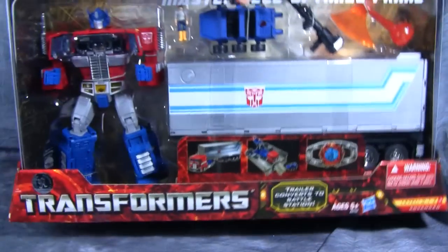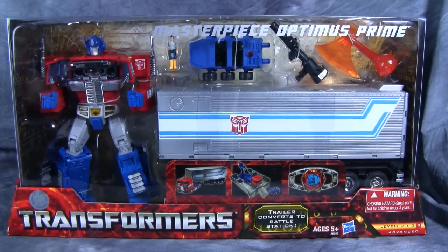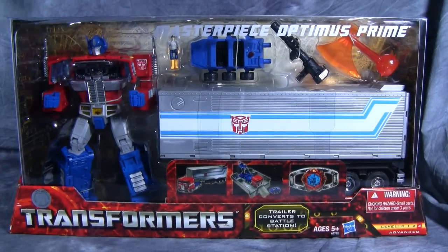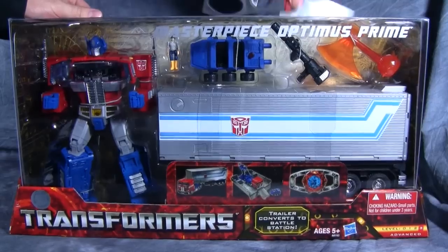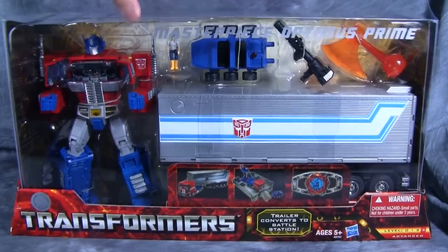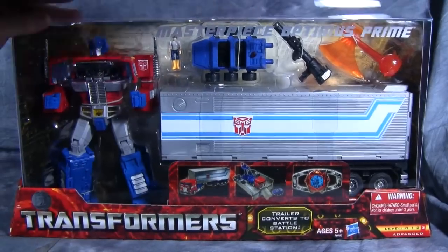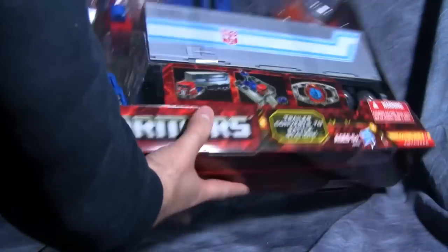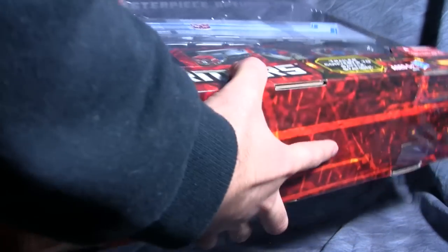I'm going to go ahead and open this thing up for you, because I don't believe anybody has done an unboxing of this set. Getting into this thing is not particularly challenging, but there's going to be a lot of box. Just using a pair of scissors to get into the top, then slide out the container tray.